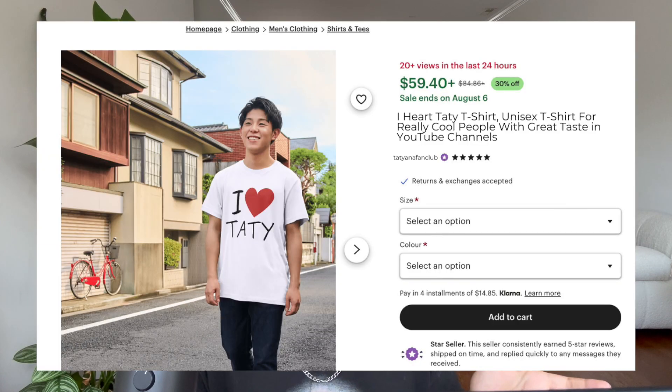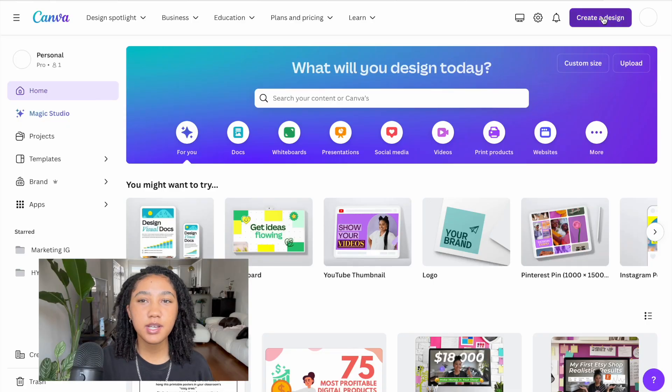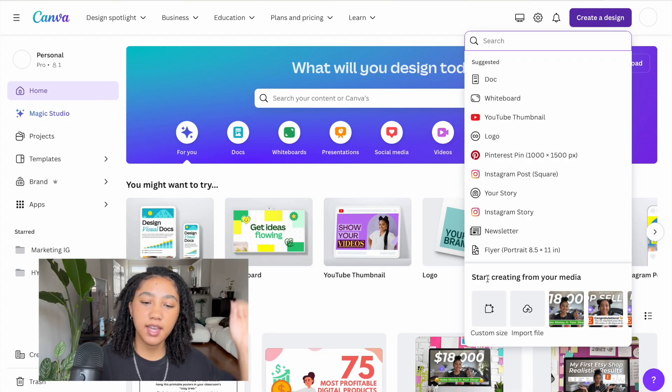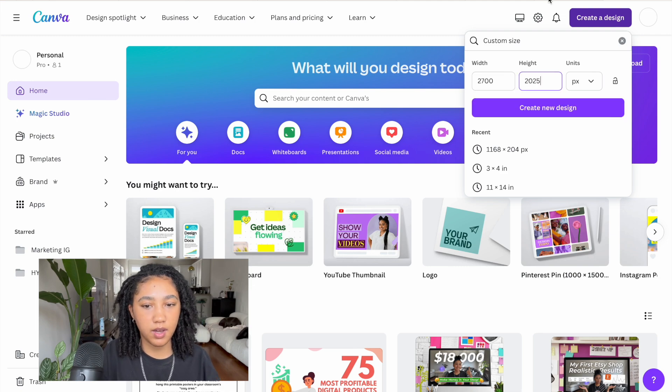We want our listing covers to show up on Etsy looking great, not distorted. There's some conflicting information on the internet about exactly what size to choose, but the one I use for my shop is 2700 pixels by 2025 pixels, and that works perfectly for me. I'm going to go ahead and log on to Canva and create a design using a custom size — 2700 by 2025.